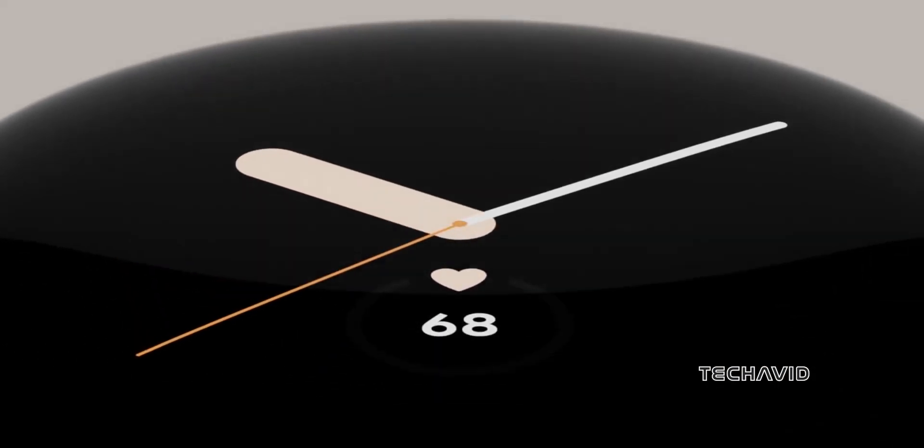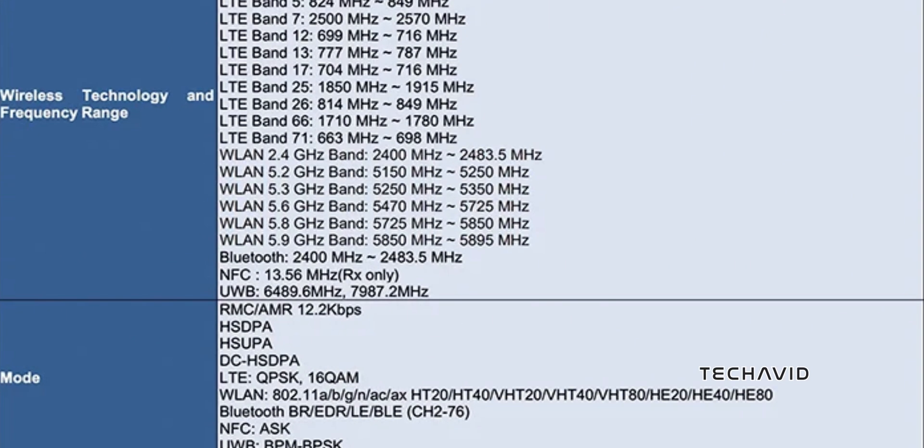Under the hood, it's packing the Qualcomm Snapdragon W5 with a custom coprocessor, just like its predecessor. But here's the kicker — finally, Ultra Wideband UWB support is on board. That means precision in finding your devices, and even unlocking your car with a digital car key. Talk about staying ahead of the curve.